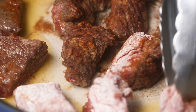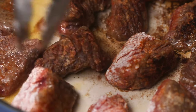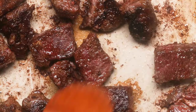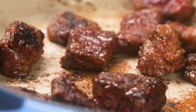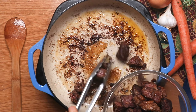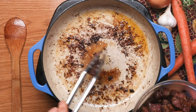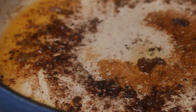Flip them over to sear the other side. Once you get both sides of the beef nicely browned and crusty, use your wooden spoon to move them around in the pan to sear the remaining edges. The point is not to fully cook them yet — you just want a really dark brown crust on all edges of the beef cubes. Then remove them from the pan. You should have some brown bits on the bottom, maybe some burnt pieces and leftover fat — that's great.